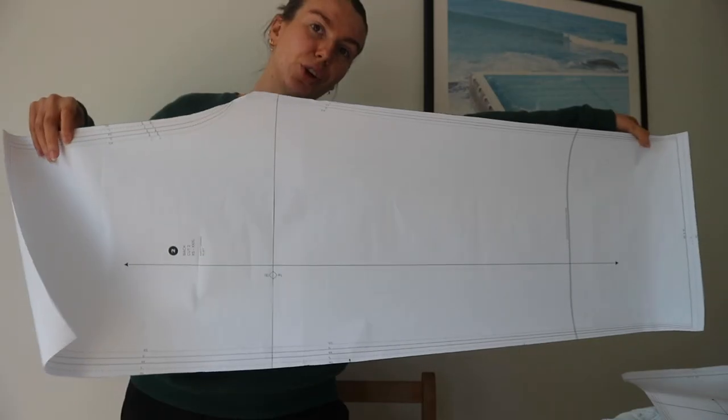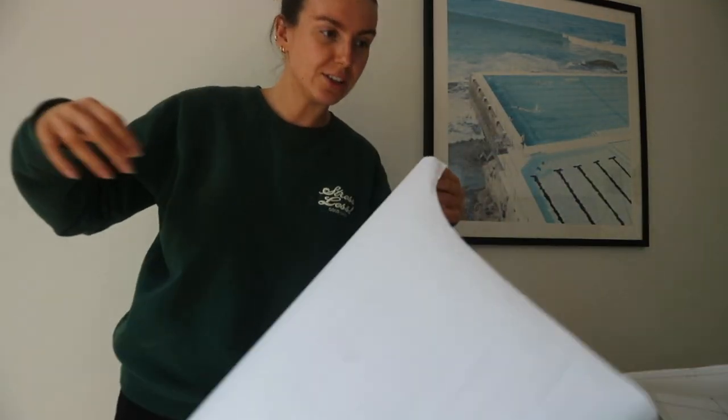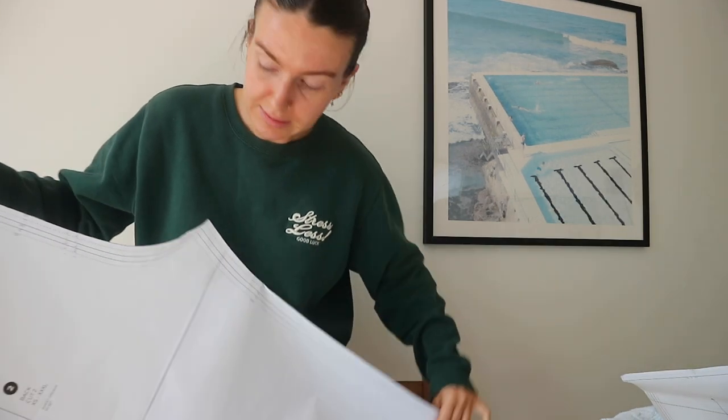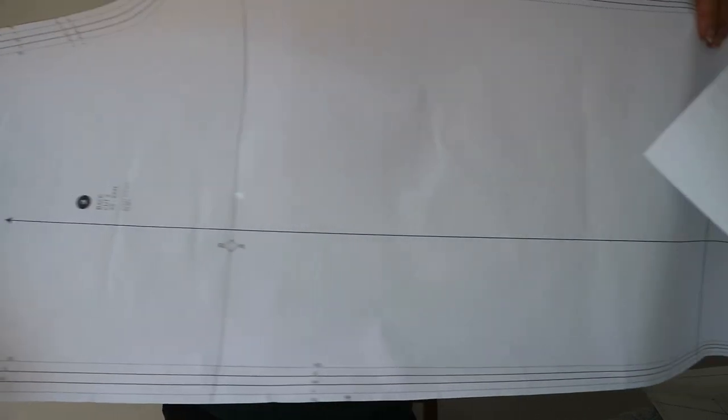And then two of these back panels which are slightly larger to fit your bum, with more of a crotch situation. A few things I learned about patterns: I kind of thought you just whacked it down on the fabric and cut, but you see that line going down the middle with the arrow? I believe that's called a grain line.